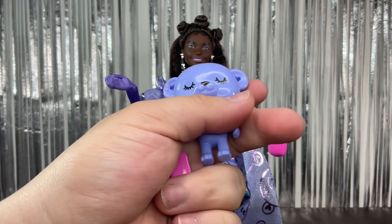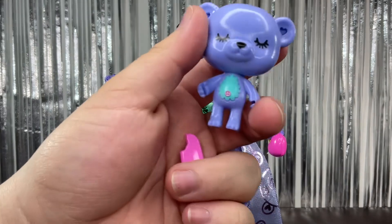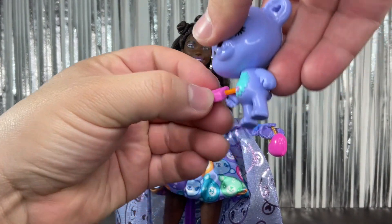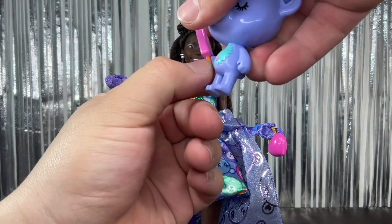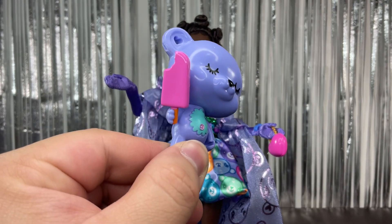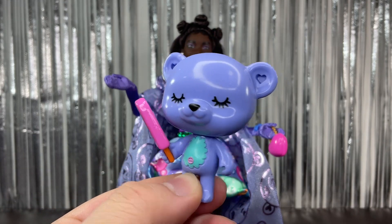We have her pet, which is this little bear. It's a recolor of the Barbie Extra pet from number eight, I believe — the one where the bear comes with skates and the doll has blonde pigtails. It has a little popsicle and the belly is green with a little pink button. Really cute.